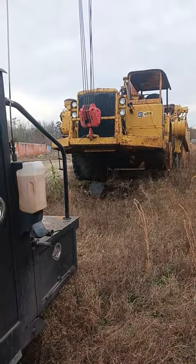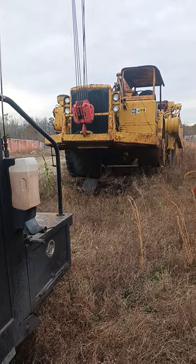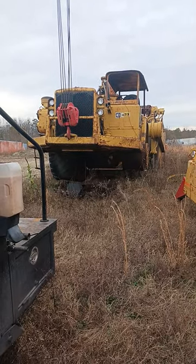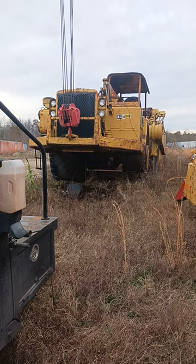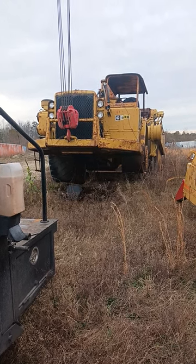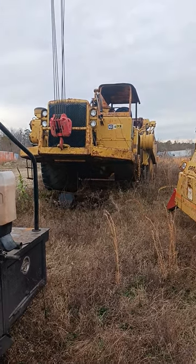I'm gonna put it on the lowboy trailer and drag it from one spot to another, just let it sit on the back end of the trailer and kind of ride it around till I get it where I need it. I'll post some more videos here in a little bit.